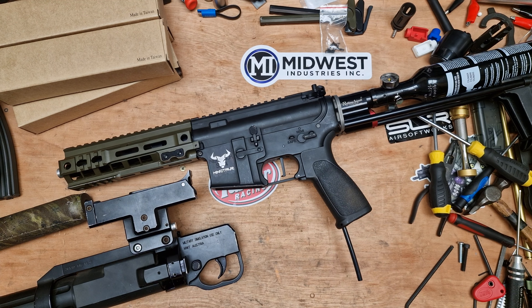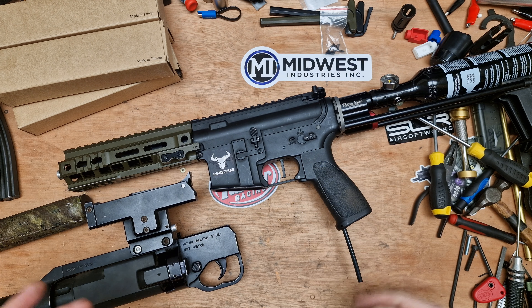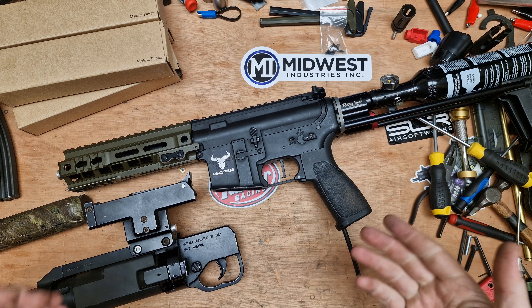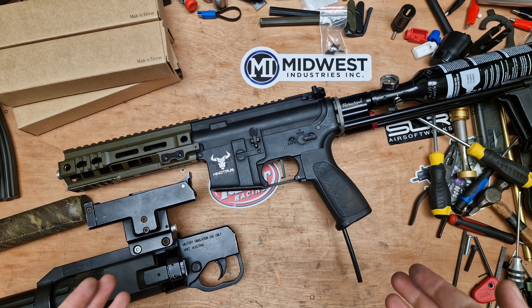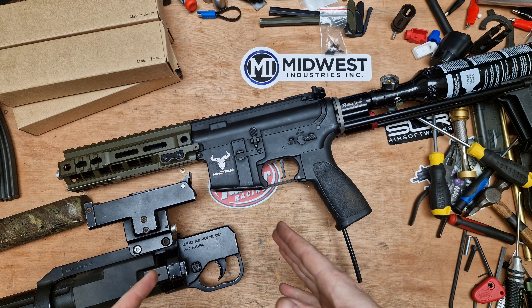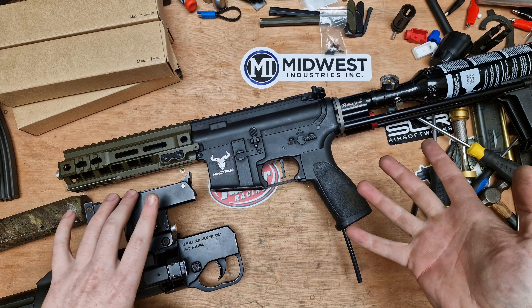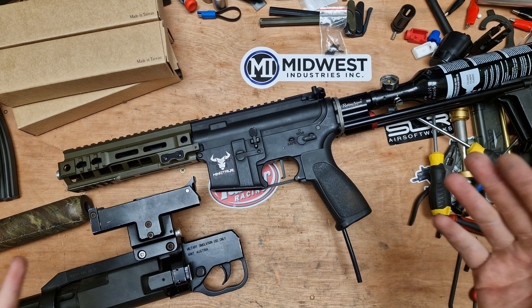Hi everyone, welcome back to the channel. We're going to be looking at a build that has been neglected for a while due to time constraints and a few snags. If you've been following this Minotaur build for James's Mustang, you'll be up to date. If this is the first video of this build you're seeing, I suggest going and watching the other videos in the series to get an idea of why the build is like this.